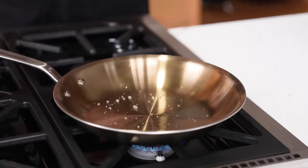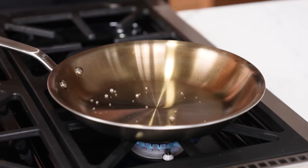A quick way to test if your pan is hot enough: flick a little bit of water into it. If it's not immediately evaporating, that's how you can tell if your pan is properly hot.